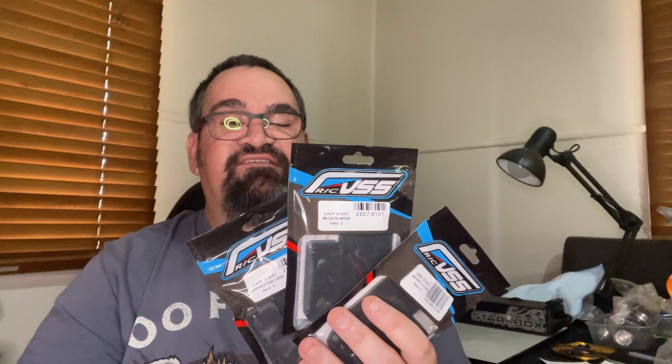G'day, Andrew from Mismu RC back for another video. It's been a little while since our last video. In today's video let's talk Project RC Easy Start starter box mounts.